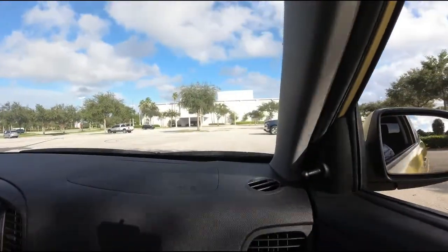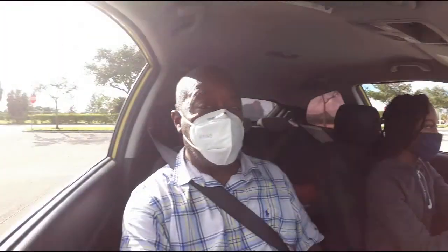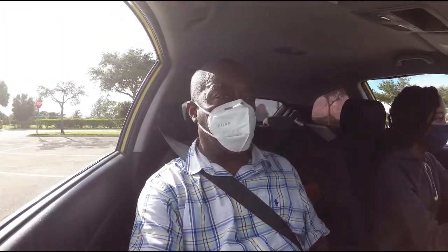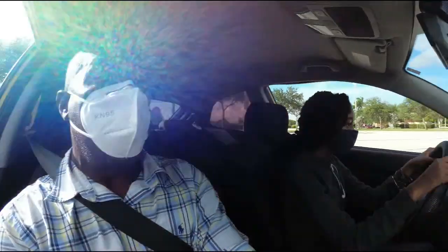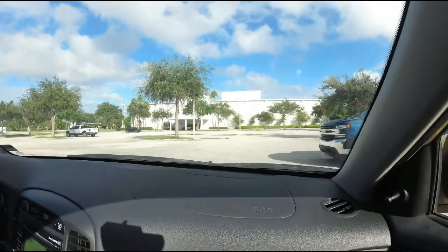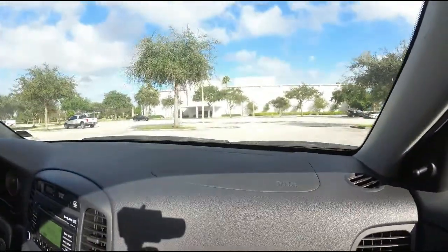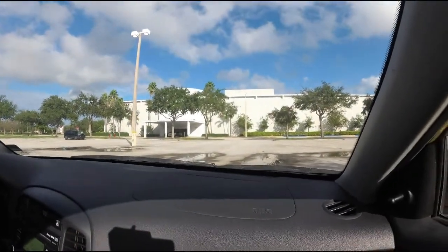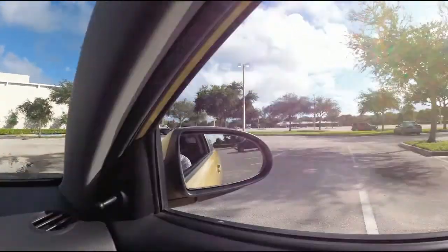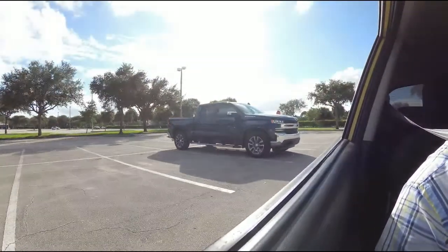We're practicing in another area, but this is exactly what they're gonna have you do on the driving test. They're gonna do what's called a quick stop — an emergency stop. They're gonna tell you to speed up to 20 miles per hour and do a sudden stop. Push it down fast and stop hard. Then they're gonna say reverse in a straight line for about 30 feet — look behind you and just let the car roll straight back.